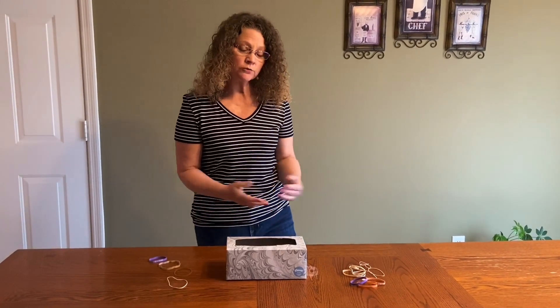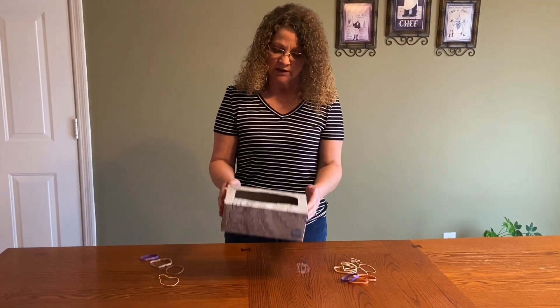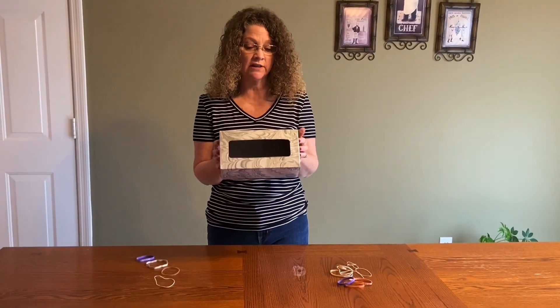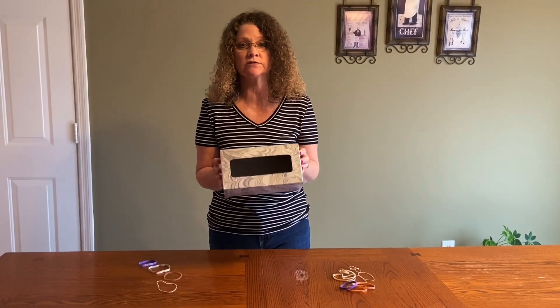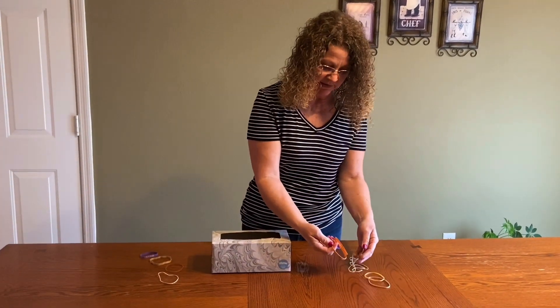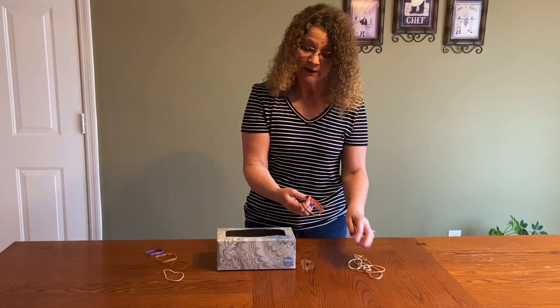Hello boys and girls. Today we're going to do another experiment with sound. For our experiment you only need a few materials: a small box — I'm using an empty Kleenex box — you can use that or a shoe box or a small box you have around the house, and a variety of rubber bands that I also just found around the house.